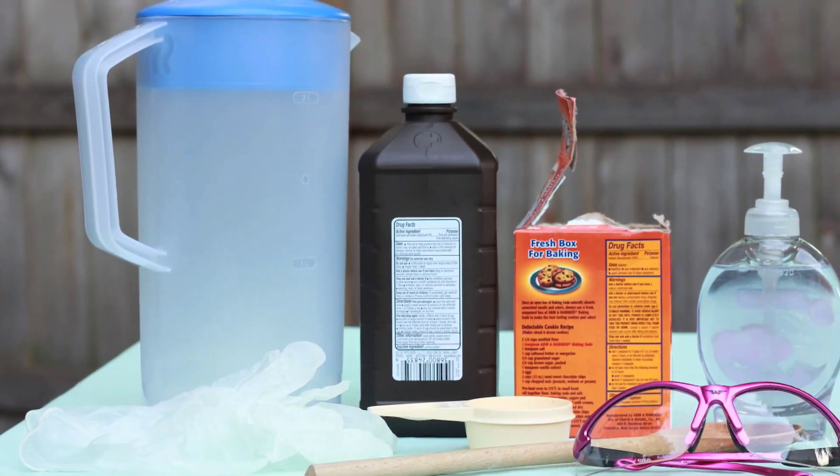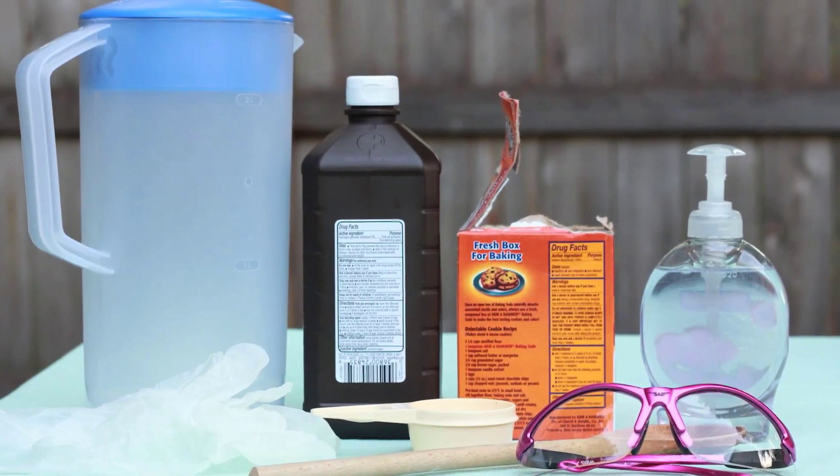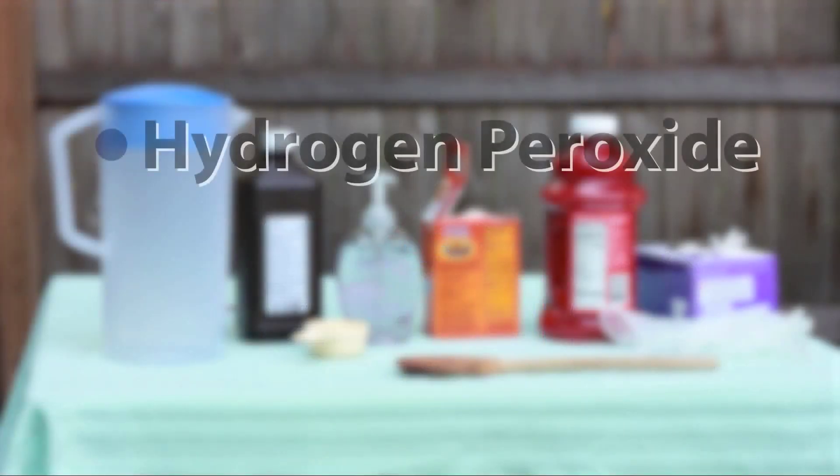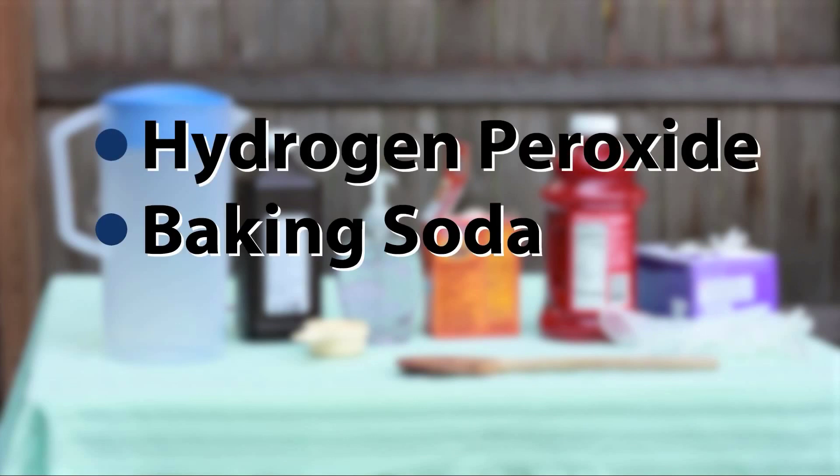All you need is a plastic or glass container and three simple ingredients: a large bottle of hydrogen peroxide, a fourth of a cup of baking soda — remember, don't use baking powder — and about two teaspoons of liquid soap. You could use detergent, but soap works much better.